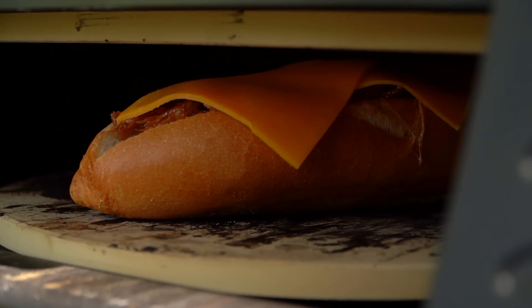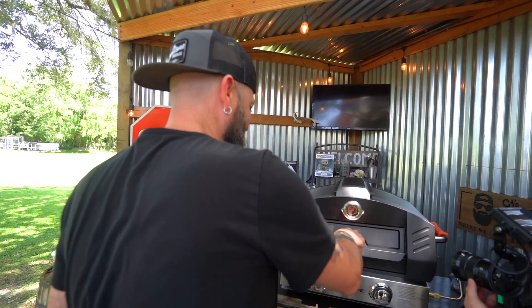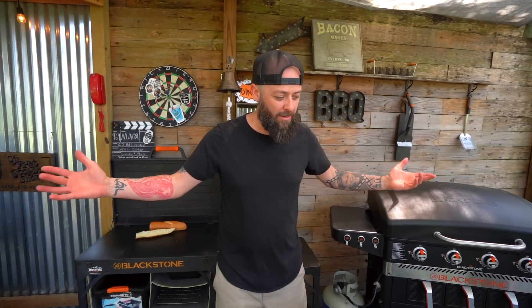So we're essentially using this now as a broiler salamander. A what? A salamander — a restaurant tool. Now we just need a couple minutes, and then we're going to top it off and we'll be done.